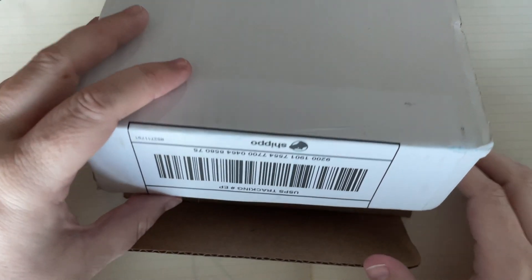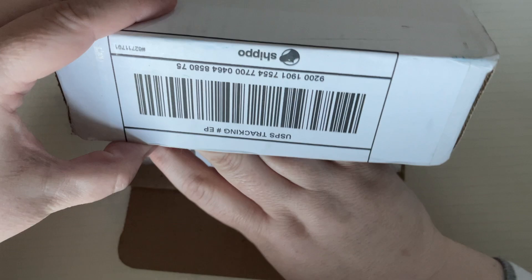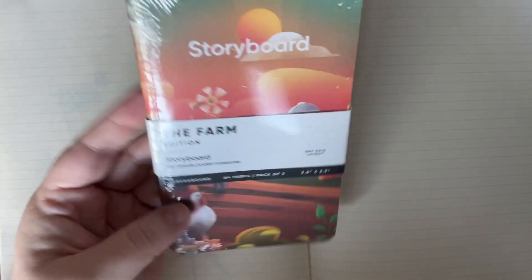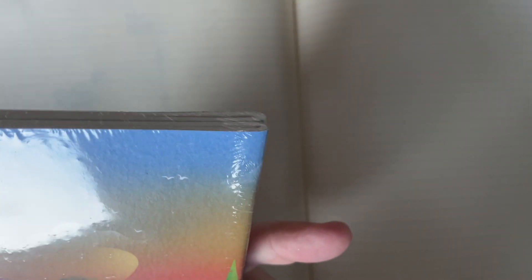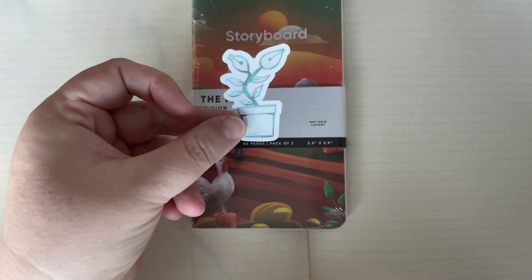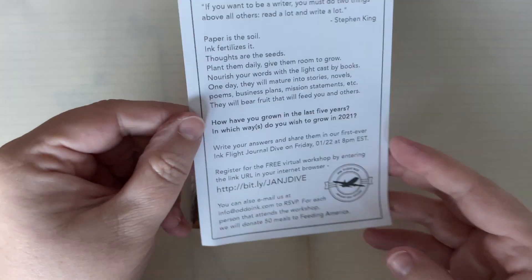So we have our ink flight today — I don't know what's in here. Here are our inks and here are our goodies. We have the Farm Edition Storyboard from Endless — I don't know what Endless is, but it's a two-pack of little notebooks. There's also a little sticker and a sheet that says January 2021 Grows a Writer.